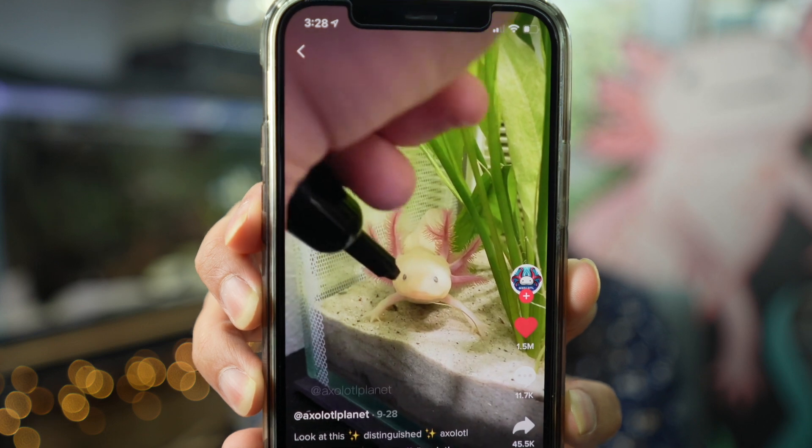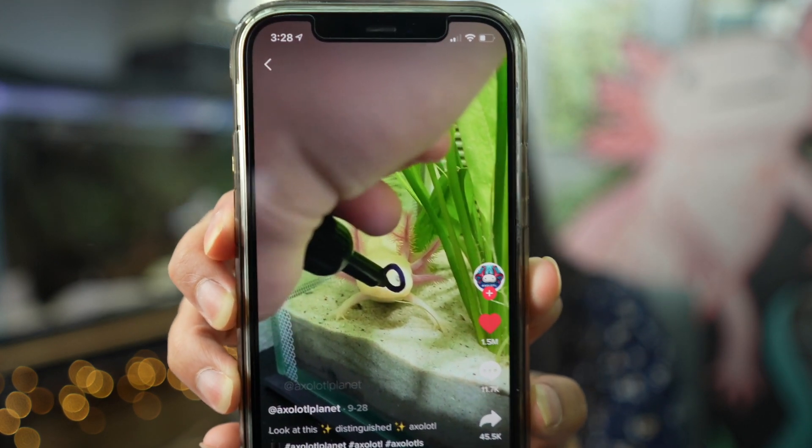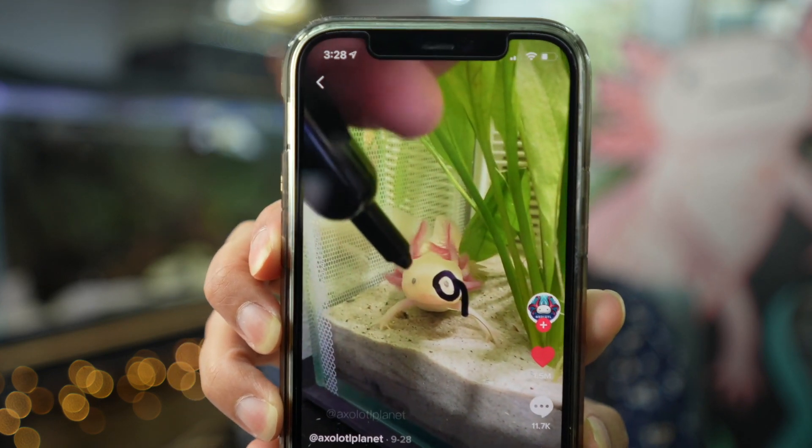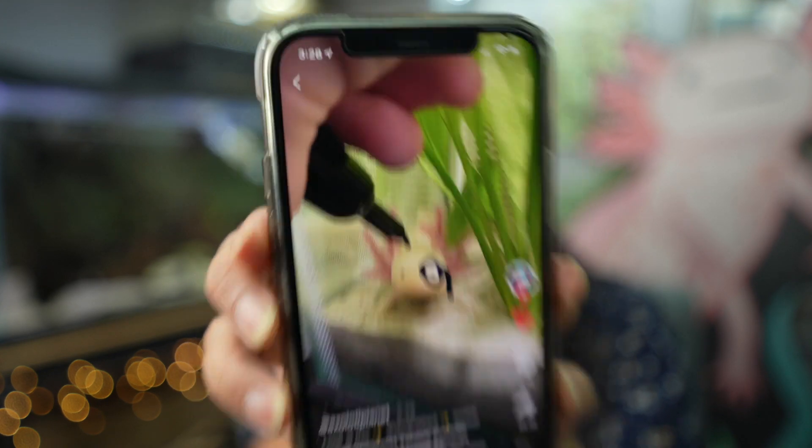So this guy is basically taking a dry-erase marker and putting it on the glass of the tank to draw over the axolotl as it looks into the camera. Why have I not thought of this before? This is genius — I'm going to have to try this with Mochi.